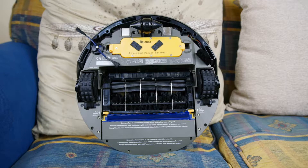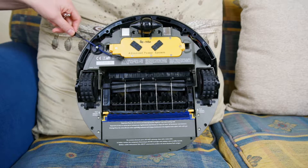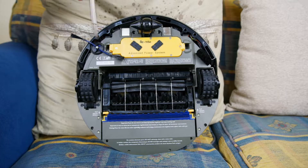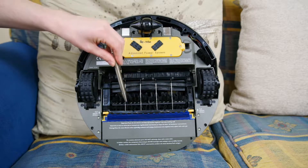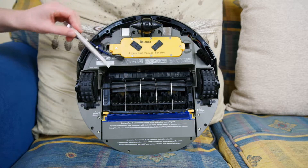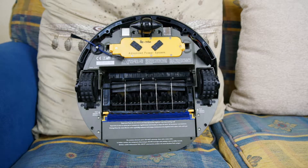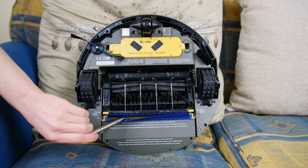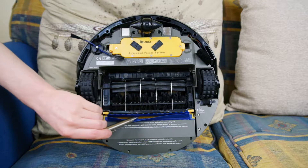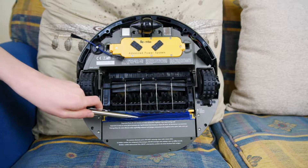We've flipped the unit over and we have our skirting board brush here. This will brush material from the skirting board to the edge of the room and put it in the path of these two counter-rotating brushes — one is the beater brush and one is a soft bristle brush. These deposit material into the main dust tank at the back. There's also this big blue strip here, which is the squeegee vacuum unit — so it does actually have a vacuum ability, not just floor sweeping.